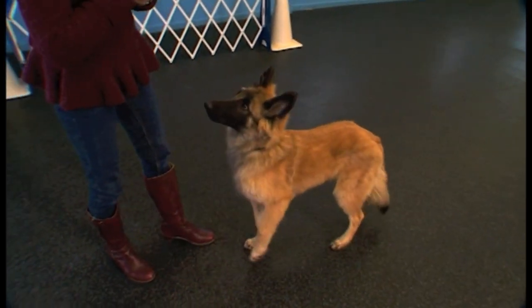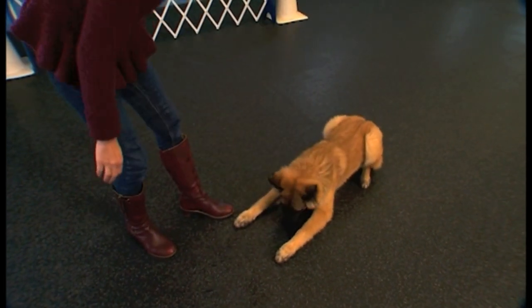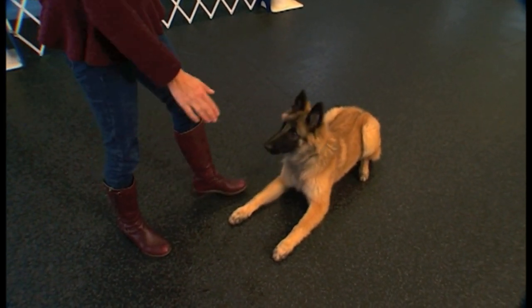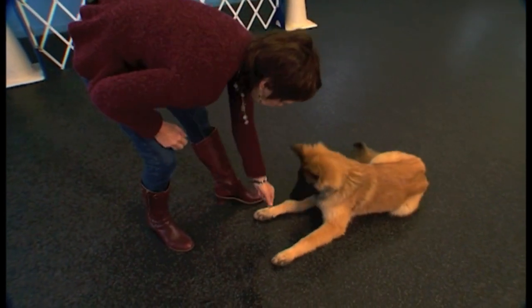Let's see if I can get rid of the food from my hand this time. Gilly, down — yes. Hidden reward, ready? Okay. Gilly, down — yes, beautiful.